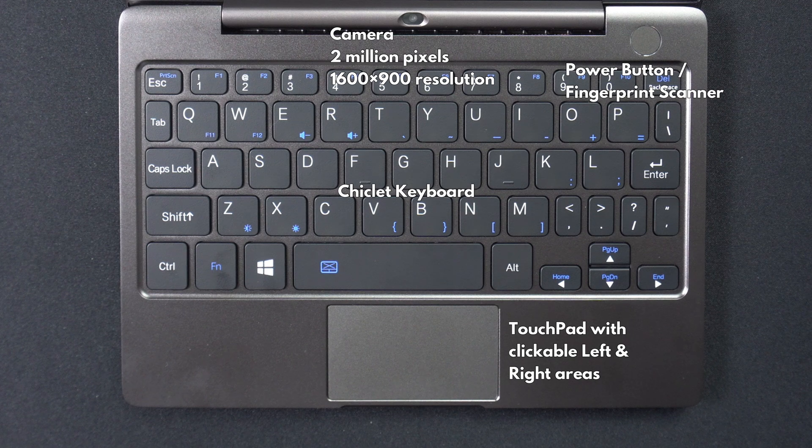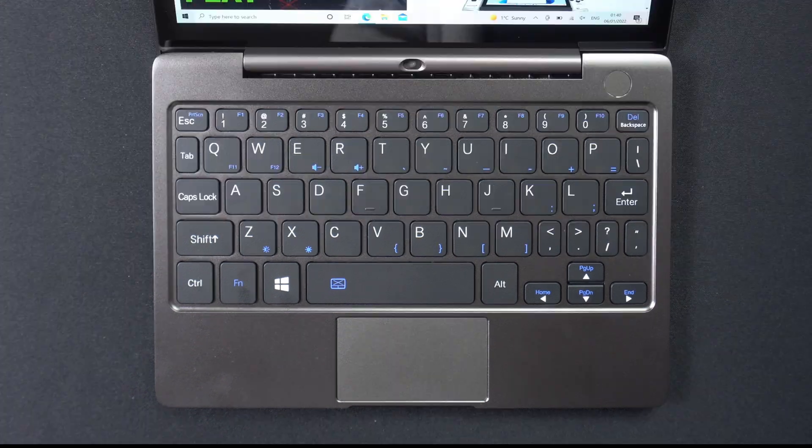To the right is the power button which has a built-in fingerprint scanner for added security. There's a full chiclet style QWERTY keyboard which is very comfortable to type on for extended periods of time. Below the keyboard is the touchpad which has clickable left and right mouse areas.